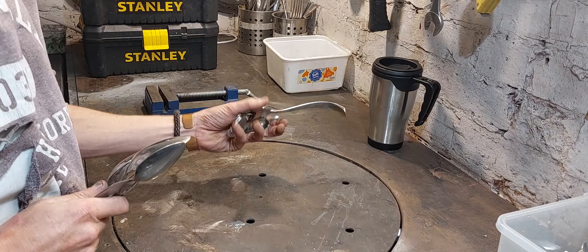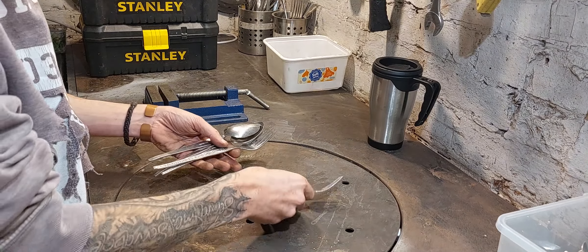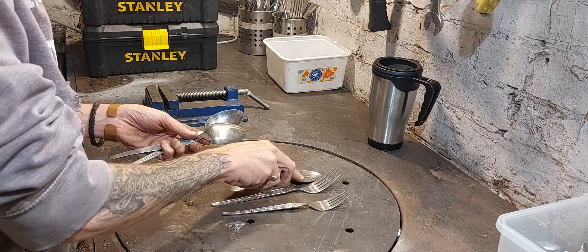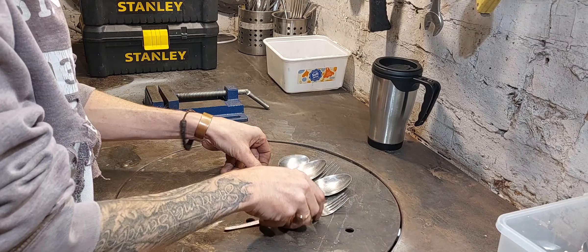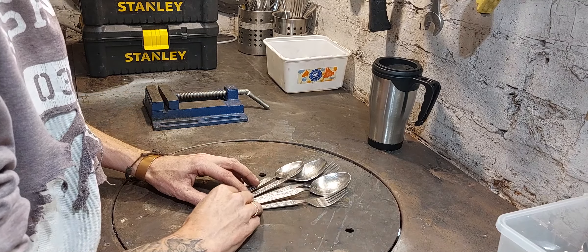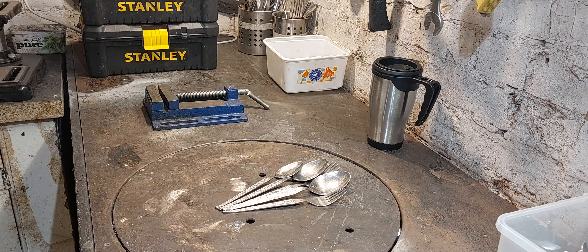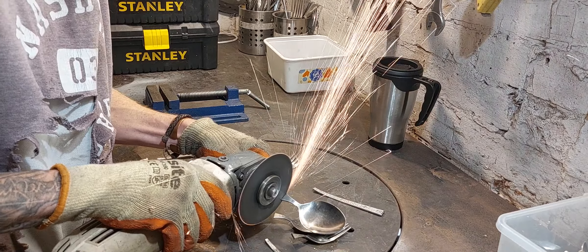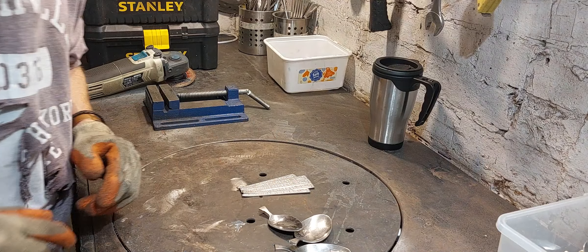Starting a body for bird number two, I need some tail feathers. I've got these nice patterned handles — I'm going to cut off the forks and spoons, and that is going to make up my tail feathers.